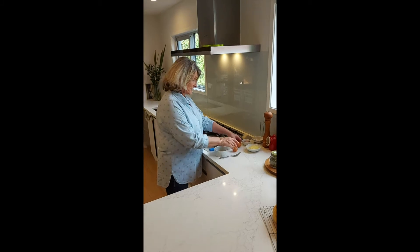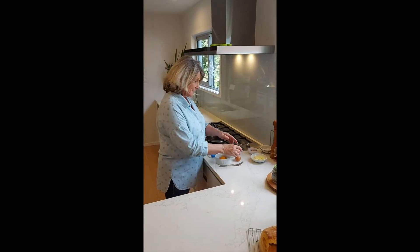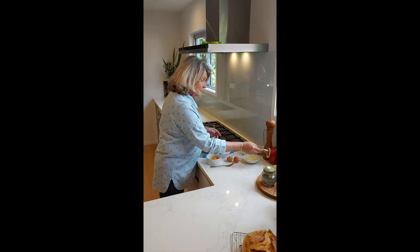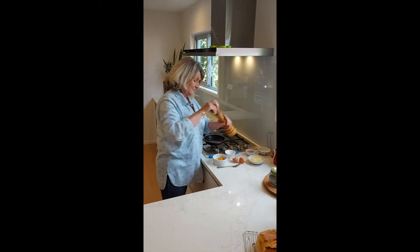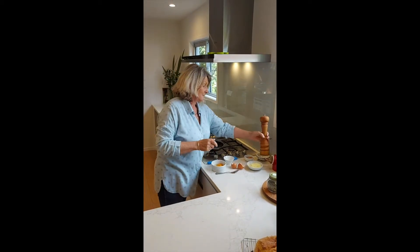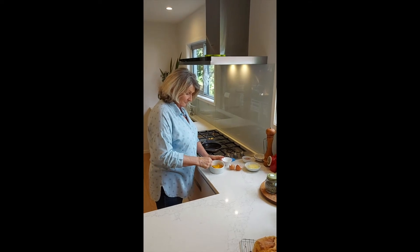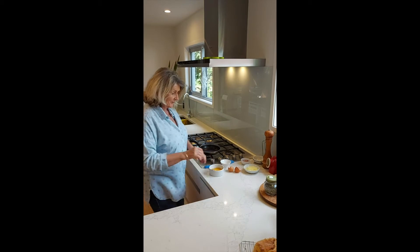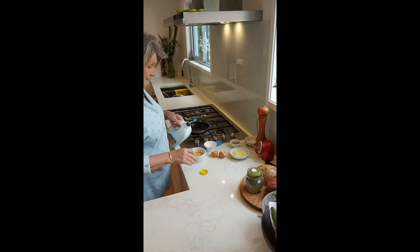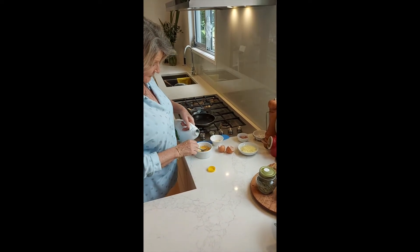I'm just going to crack these in here. A little bit of salt and pepper, you don't need a lot. I'm just going to get the milk — a tablespoon of milk, just a fraction of milk.